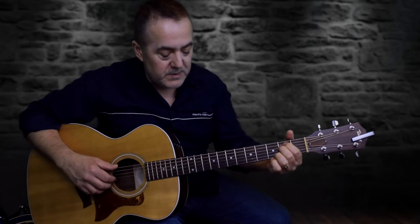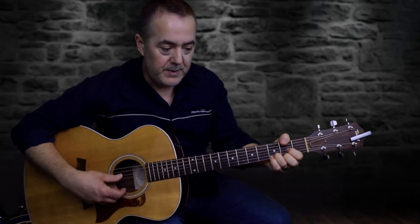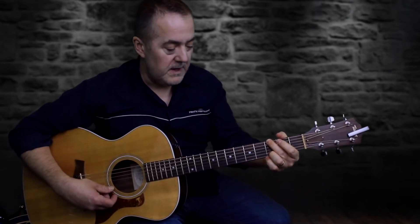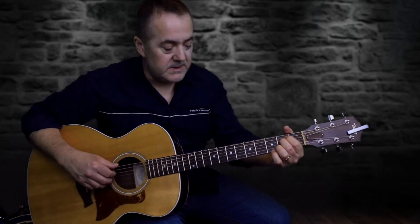Hey guys, Dan here. This is part two of the Shallow tutorial. I covered the intro and the verse in the first video — I'll just do a quick review on that. We use an E minor 7, D/F#, G5, and then a C, and then that would sort of sound like this.